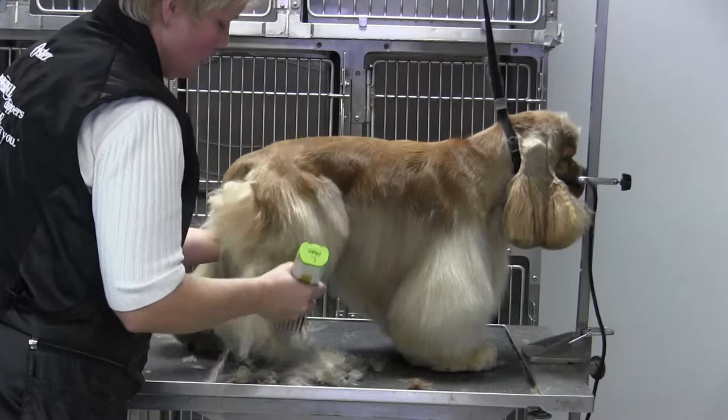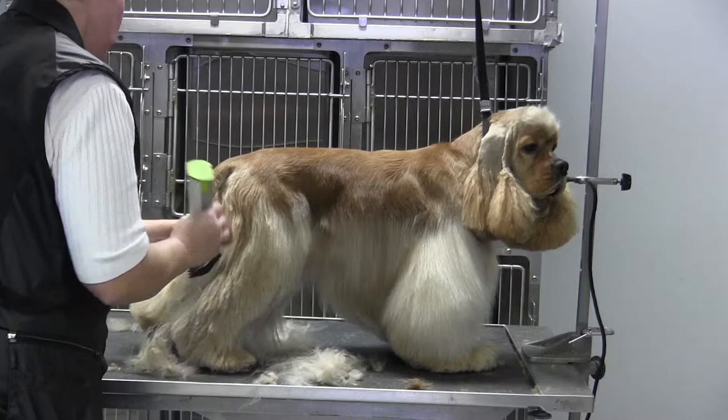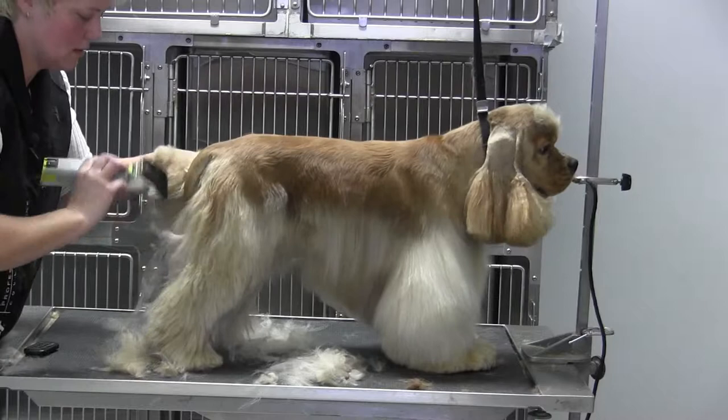There is a show dog class — a cut down class for like brood bitches, stud dogs, things like that — and all it is is the jacket is done the way that it's supposed to be done, and the legs are cut short, basically outlining the dog.